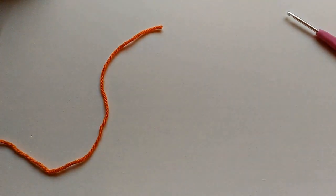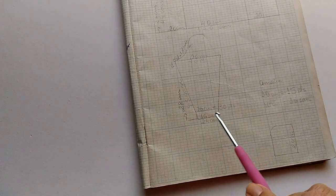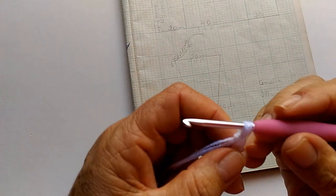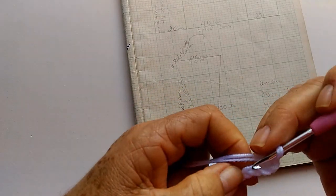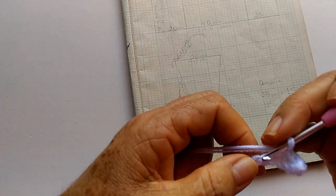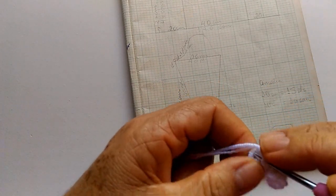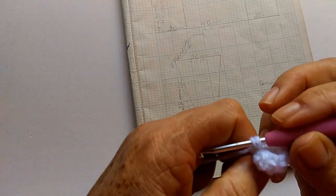E vamos dar início à manga. Na manga, a gente já tinha acertado que ia começar com 24 correntinhas. Então, vamos fazer as 24 correntinhas — fiz as 24 e vou fazer mais uma. Na próxima correntinha, já pego e faço meu ponto baixo, um ponto baixo pra cada correntinha que fizemos, até o finalzinho da carreira.